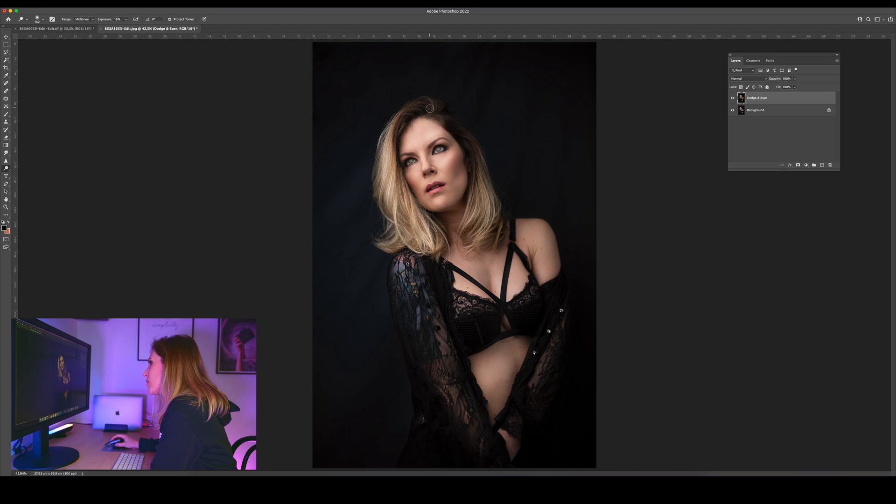I want to make it look like it has more highlights and shadows, maybe a little bit brighter here and here. Let's see the before and after. Now we'll go to the same icon right here on the right — Burn tool.